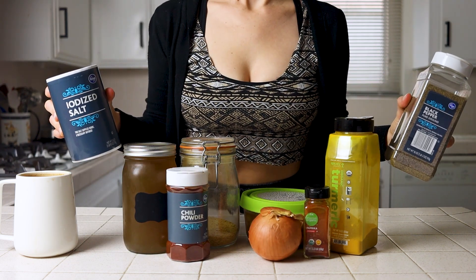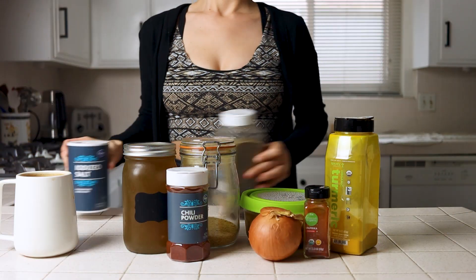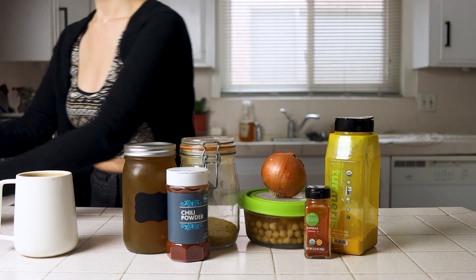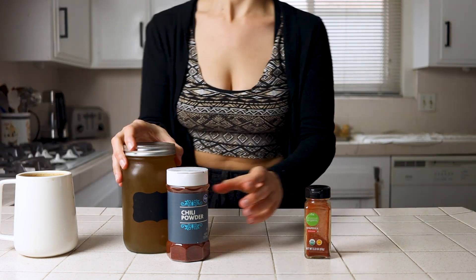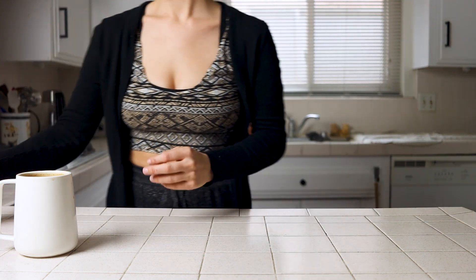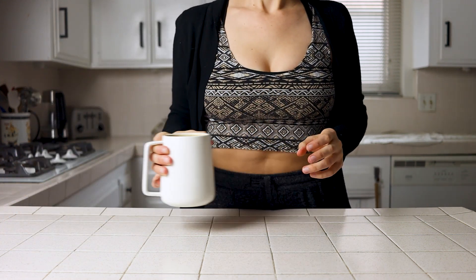So here's everything you need to make this recipe. I'll also leave everything in the description box below along with a link to the blog post with some tasty looking photos and a printable recipe card. This recipe is also one of the easiest I've shown on my channel, so it's perfect for your morning meal. The prep is also super quick and can even be done the night before to make cooking this even faster. So let's set the morning tea aside and get right into it.